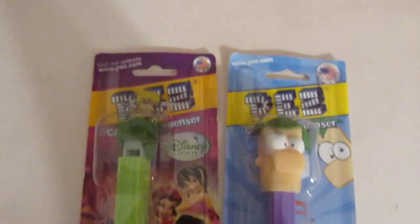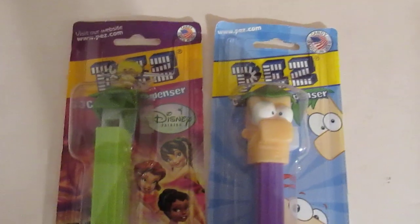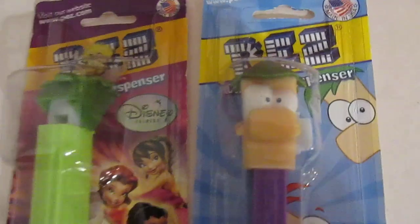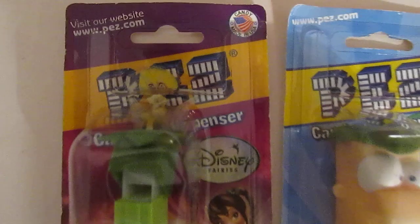Very cool! I would like to thank Kelly Jo for lending these to me for a Pezbook episode. Two for one — what a great chapter. Thanks again. So, until next time! Bye!